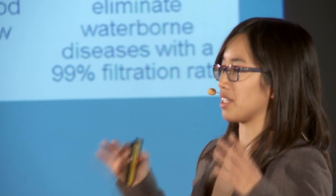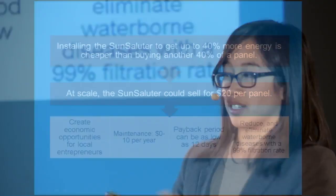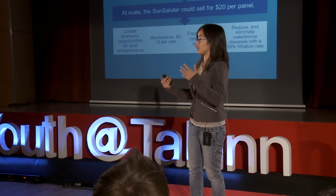The Sun Saluter will continue to be cost effective as long as it costs less to buy a Sun Saluter than it does to purchase another 40% of a solar panel. At present, solar panels actually cost two to three dollars per watt in the developing world because they're so expensive, and distribution chains are still very limited.